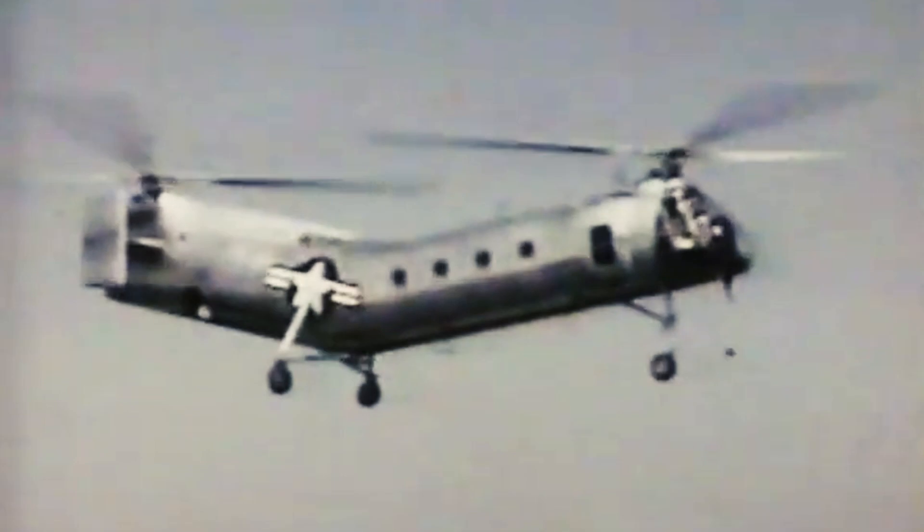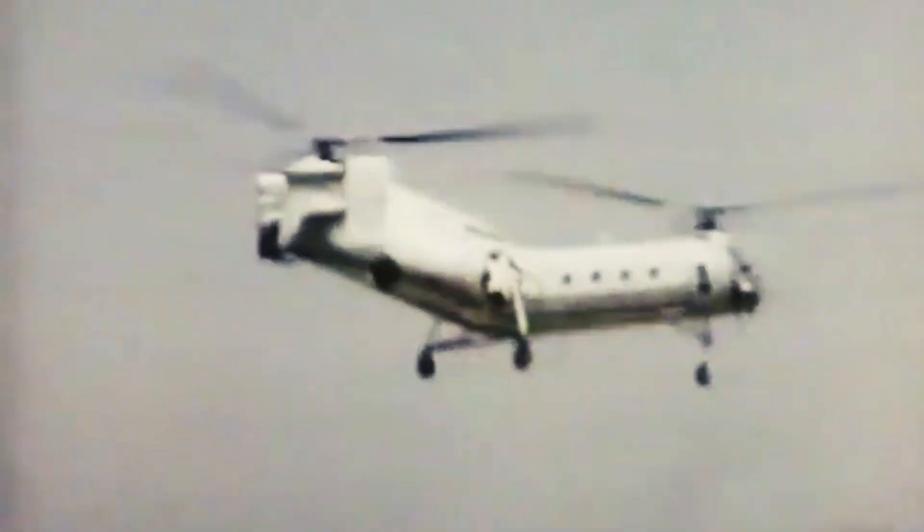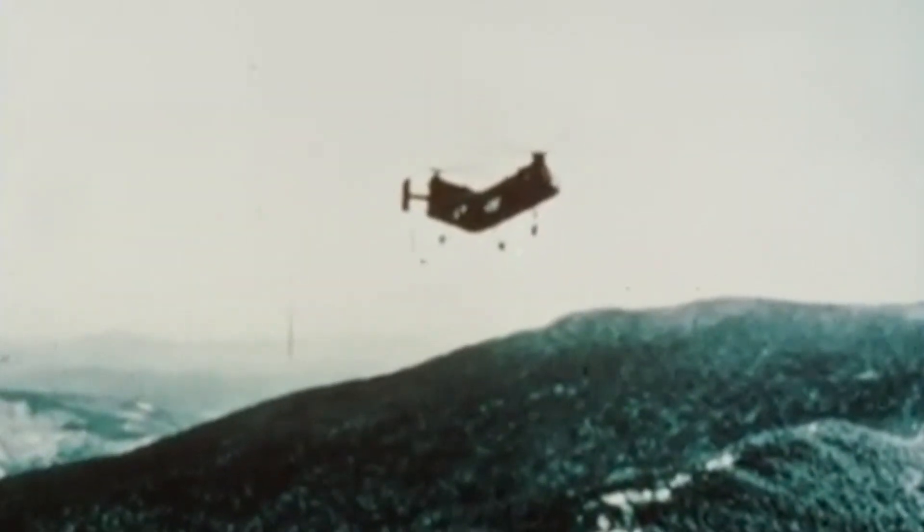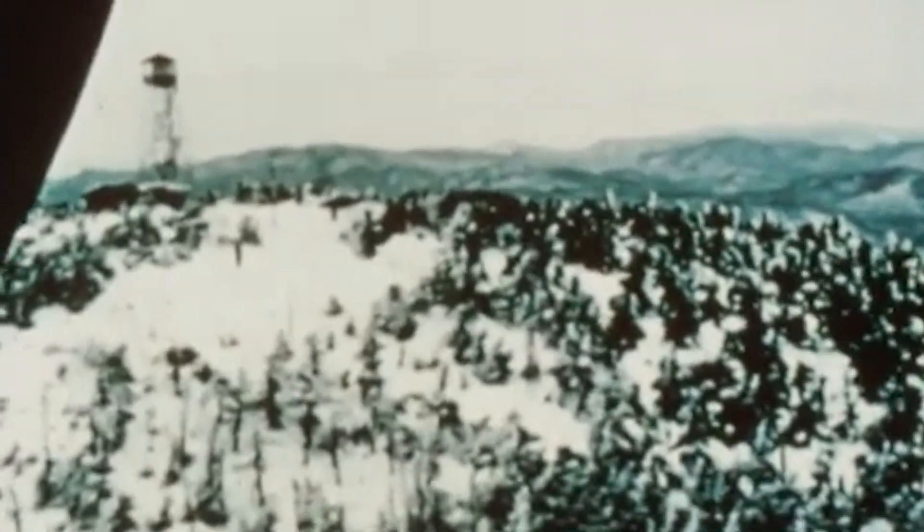This H-21 helicopter had a long fuselage, two rotors in a tandem arrangement, and its rear slanted upwards to prevent the blades from overlapping. Although the H-21 was initially designed for sub-zero weather conditions, the helicopter honorably served the U.S. Army during the Vietnam War.